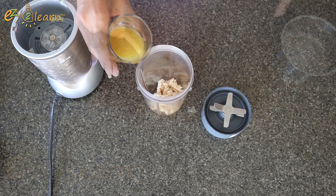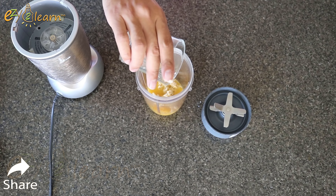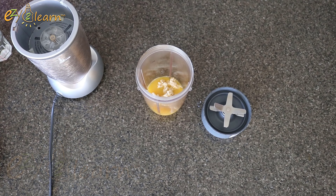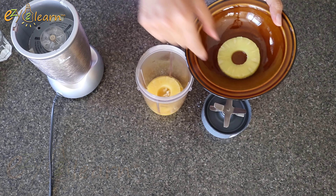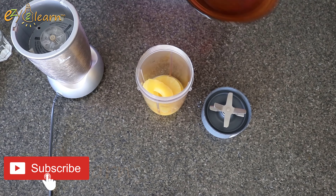Next, add half a cup of orange juice. Orange juice is high in vitamin C, which aids in collagen production and protects joint tissues from damage. Then add 2 slices of pineapple. Pineapple contains bromelain, an enzyme with anti-inflammatory properties that can help reduce joint pain and swelling.